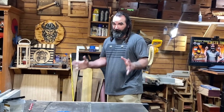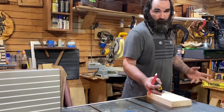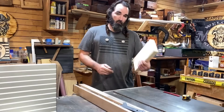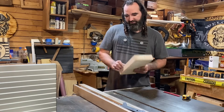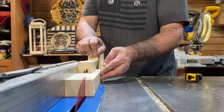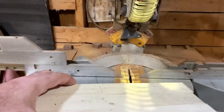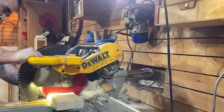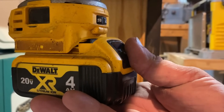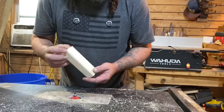This next project is controversial and I want to know your honest thoughts about it. But first, we got to build it. For this project, all you need is a two by six that is at least 12 inches long, and we're going to rip it into inch and a half rips. After you get those ripped, go ahead and cut all these pieces to six inches. Then we're going to put a chamfer on all the corners except for a couple.